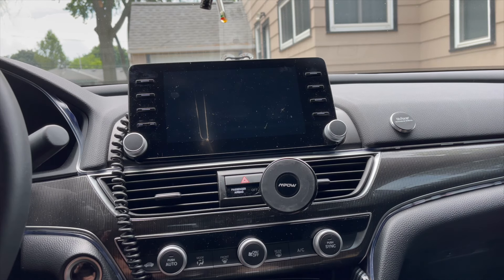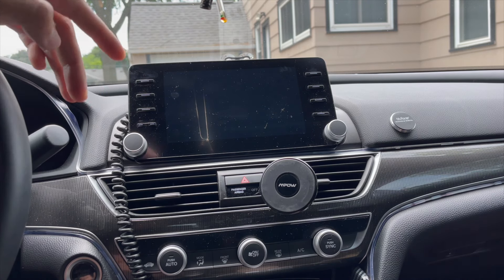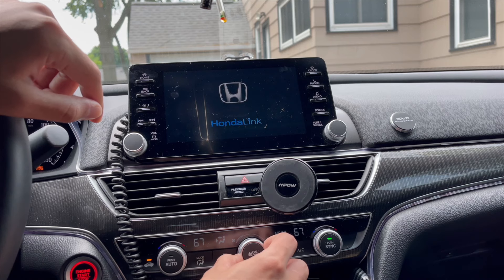Smash the like button below. In this video I'm going to be showing you real quick how to enhance your audio sound system. I'm going to go ahead and start the car to show you — it's a bit loud.